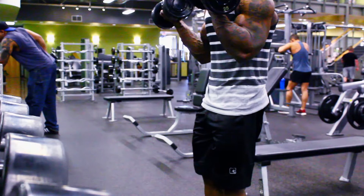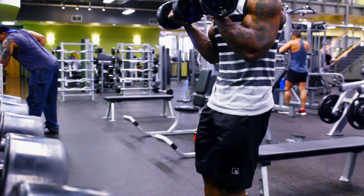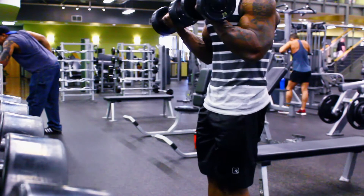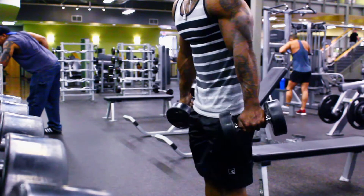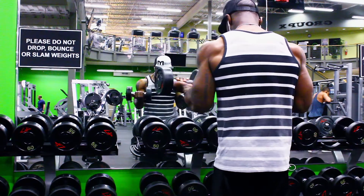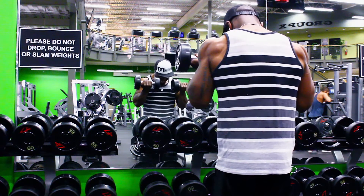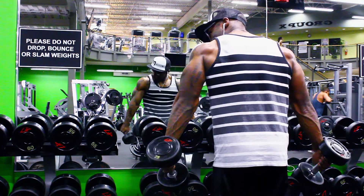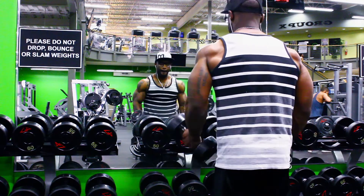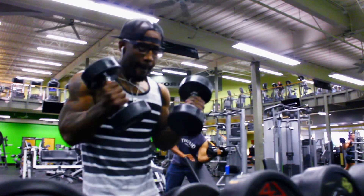With this movement right here, we're doing a dumbbell curl and a tricep extension with the dumbbells. That's all it is. We're doing it all in one motion. When you're coming up, you're curling, and on the way down as you're declining with the dumbbells, you flip that switch going straight into a tricep extension — no longer focusing on the bicep, going straight into the tricep.